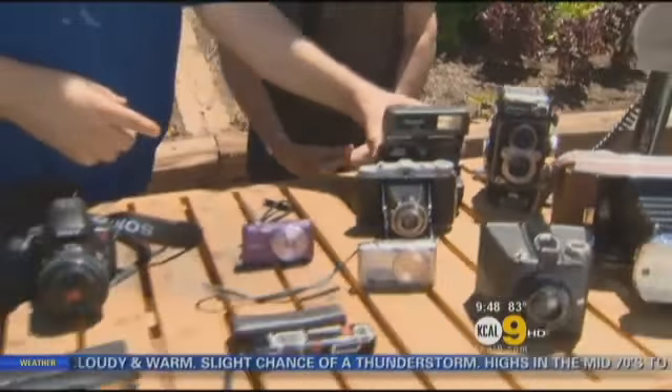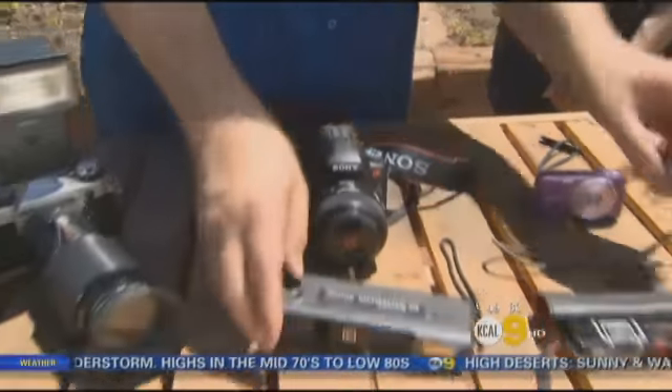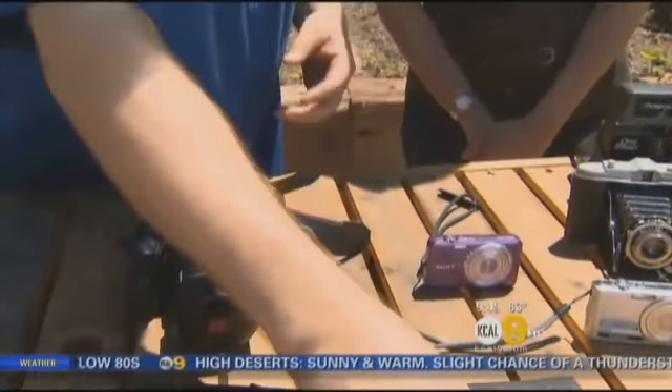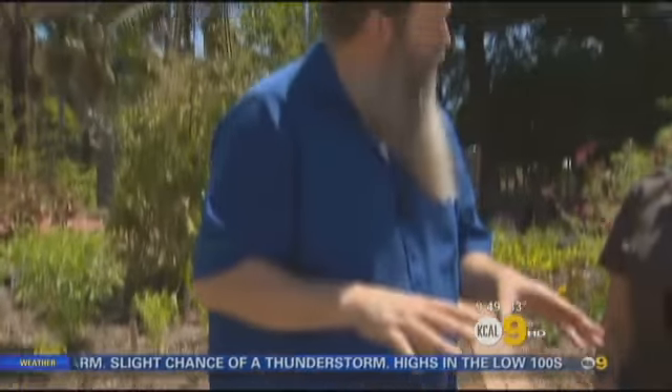Yeah, those clunky old things. And then of course who could forget the old 110 camera — I had a couple of those myself. This right here reminds me of a little spike camera the way it goes back and forth. All this stuff is part of a little museum called the Green Learning Center, and people can go to seeonline.org to see all this camera stuff.